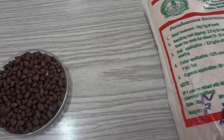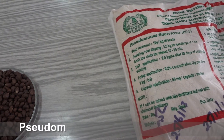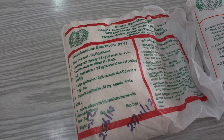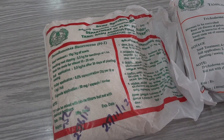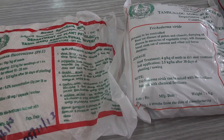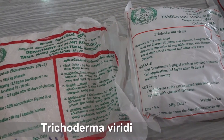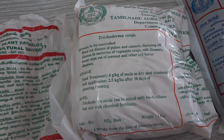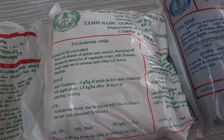For controlling seed and soil-borne pathogens, seeds are treated with biocontrol agents such as Pseudomonas fluorescens at 10 grams per kilogram as an antibacterial agent and Trichoderma viride at 4 grams per kilogram as an antifungal agent. Azospirillum at 50 grams per kilogram and Rhizobium at 50 grams per kilogram are added for fixation of nutrients.